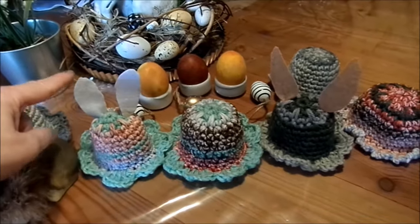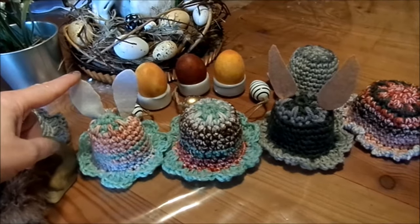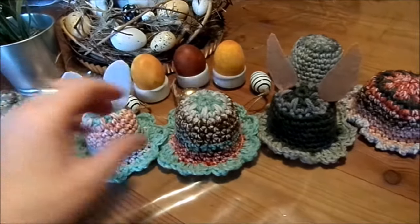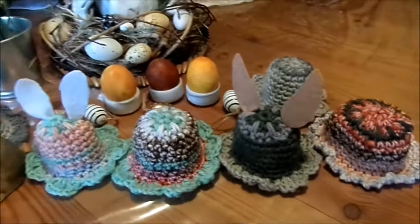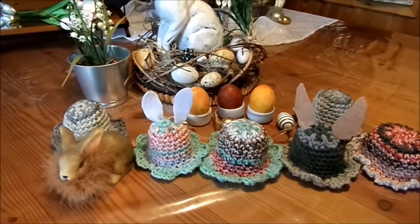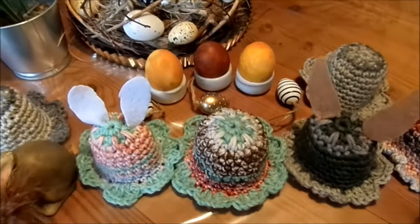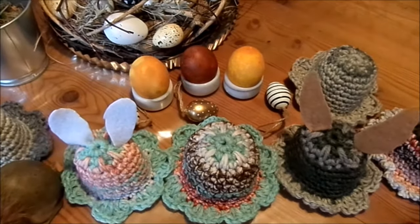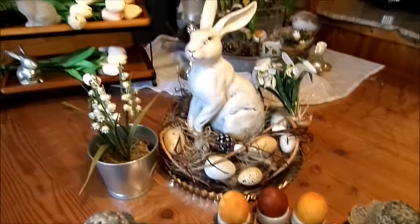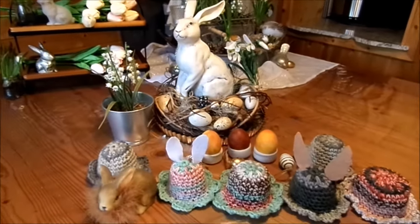Mit Ohren oder ohne Ohren – die kann man auch nur mal fixieren und dann wieder runter machen, und dann hat man eine Blumen-Eierwärmer-Deko. Oder man tut was anderes drunter wie Muffins, Donuts. Das geht alles als wirklich süße kleine Deko. Und wie einfach die gehen, möchte ich euch gerne zeigen. Nicht nur zu Ostern, sondern fürs ganze Jahr.